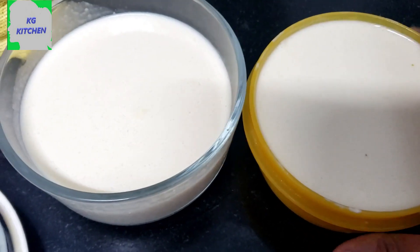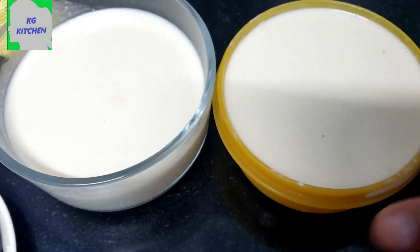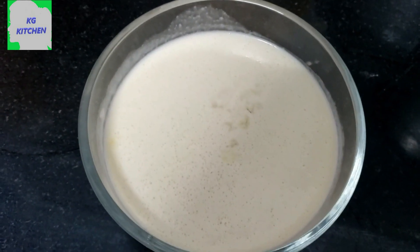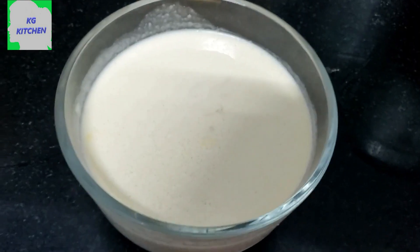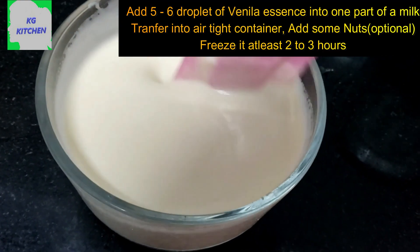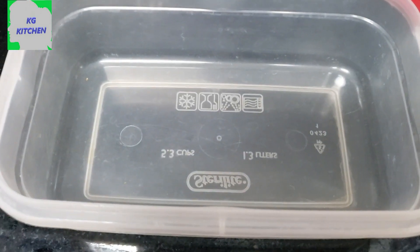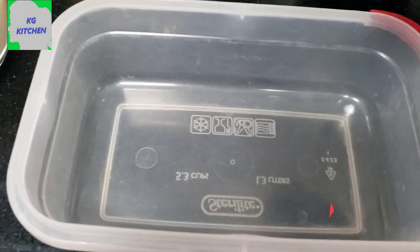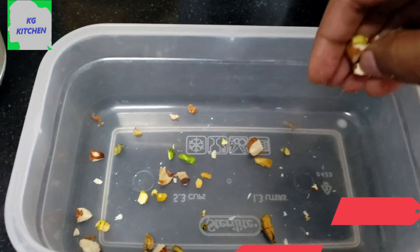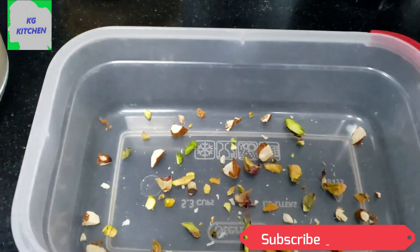I am going to add vanilla flavor to the ice cream. You will add a small cup of ice cream. Put this on the ice cream. Put a nice airtight container in here. Use nuts for the ice cream. I will add some nuts.